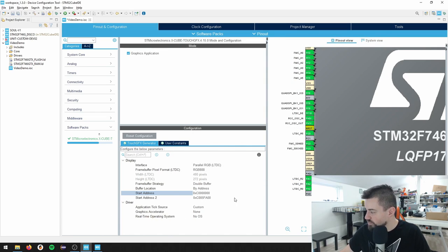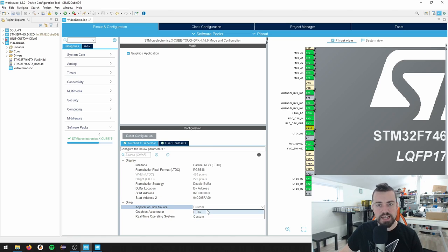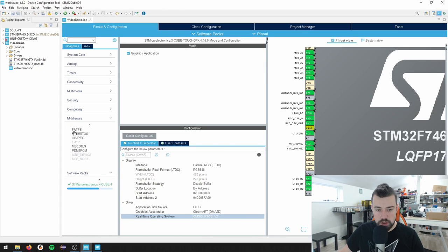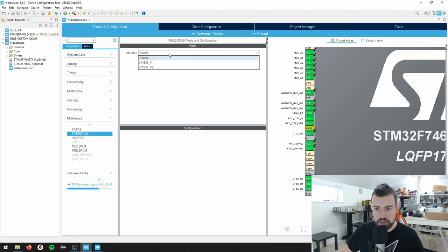Application tick source is really important - we want the LTDC to drive the TouchGFX clock. I also want to have the DMA2D Chrom-ART Accelerator, and I want to have a real-time operating system. So this is the setup we need here. I'll go to Middleware and go to FreeRTOS, select CMSIS version 2.